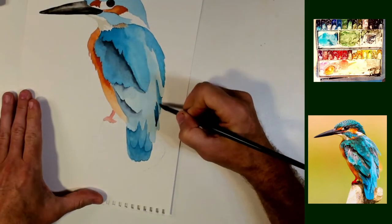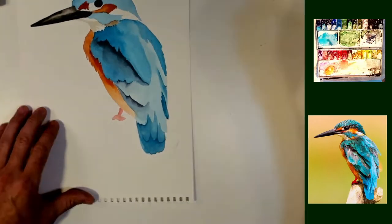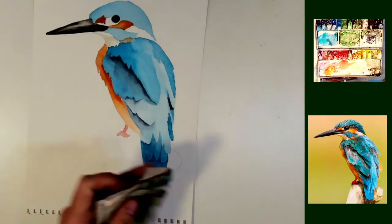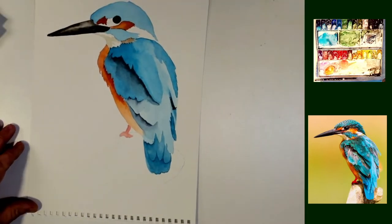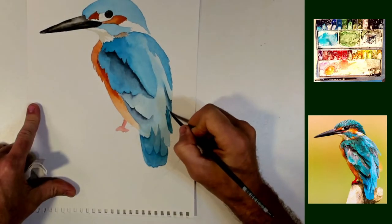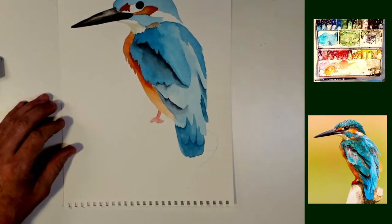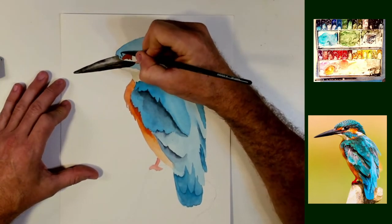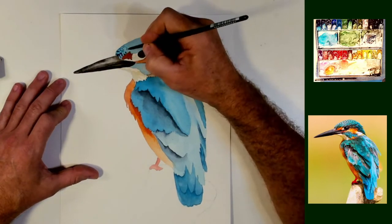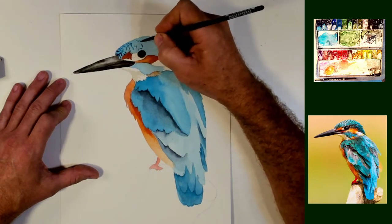I'm just trying to define a few of the feathers here on the inside. And with this Strathmore paper — it's cellulose base, it's a wood pulp paper — it takes a little different handling to paint on this than it does if you would paint on all cotton paper. I can't quite get this as wet, and I have to allow each section to dry fully before I can do anything with it.